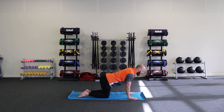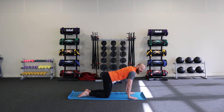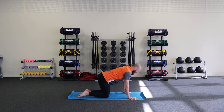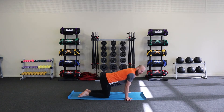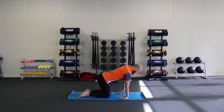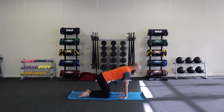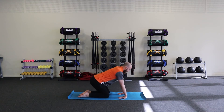Press particularly through the base of your thumb so that your wrists get used to taking your weight, because we will be in high plank for a little bit today. You can twist your fingers out so that they face the outside of your mat or towards the walls on either side of you, and shift left and right. Then keep spinning your hands around in the same direction so that your fingers face back towards your knees.